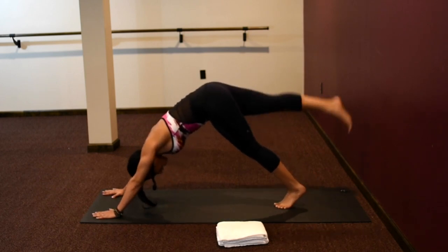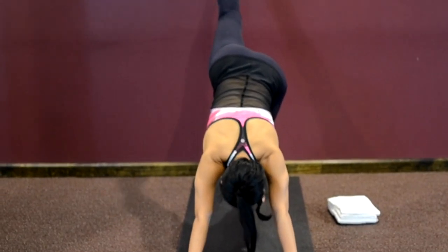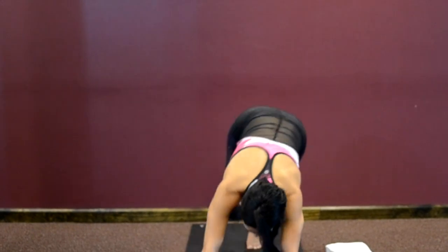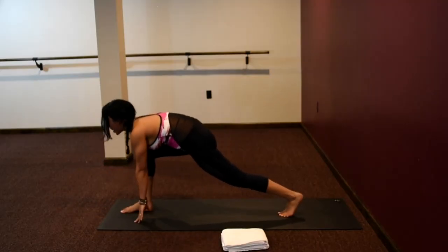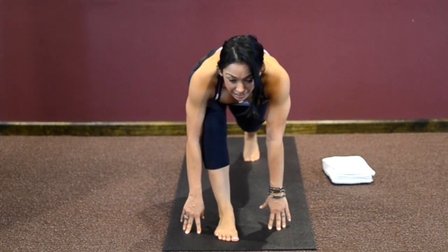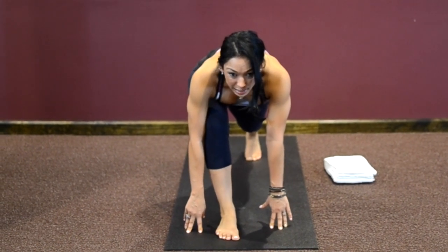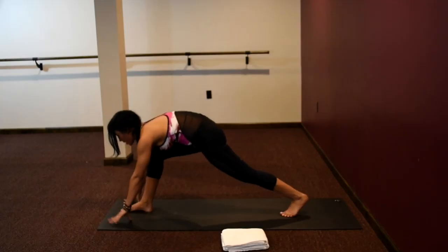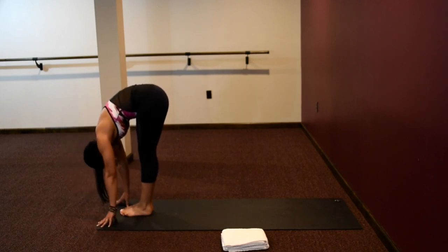Beautiful. Inhale your right leg up. Try to keep your hips square. Sweep your right foot through in between your hands — try to be light as feathers as that foot lands. In yoga, everything we do we're moving in a special way. Step your left foot forward to meet the right, fold — Uttanasana.